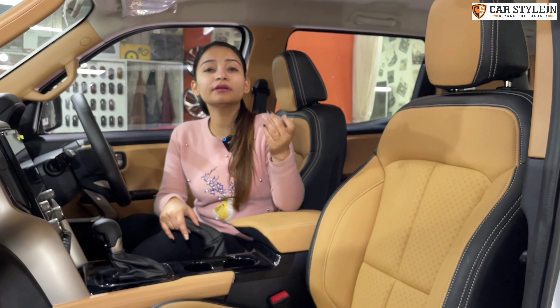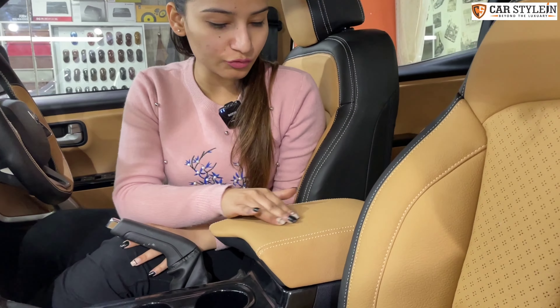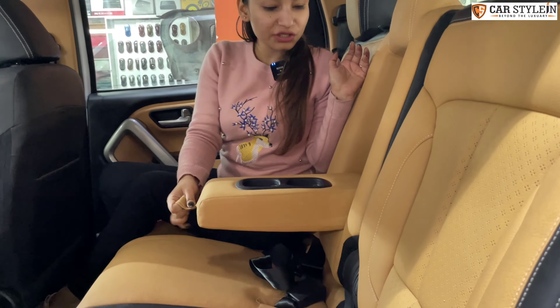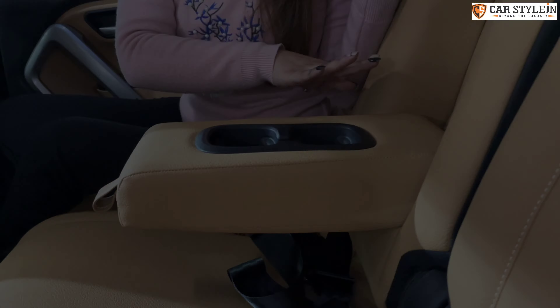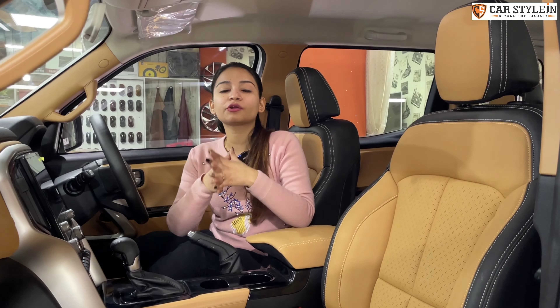We have used pure, genuine leather in it. You get hard plastic normally, but first of all, we have added extra cushioning in it. You can see the finishing on the gear console. Now, you want to choose a color combination — whatever you want to choose, you will get all the options here.